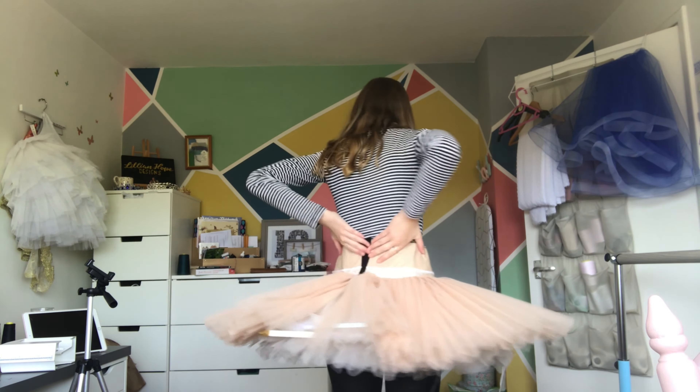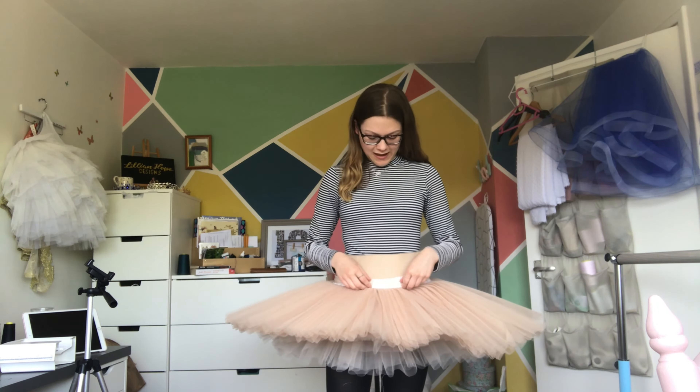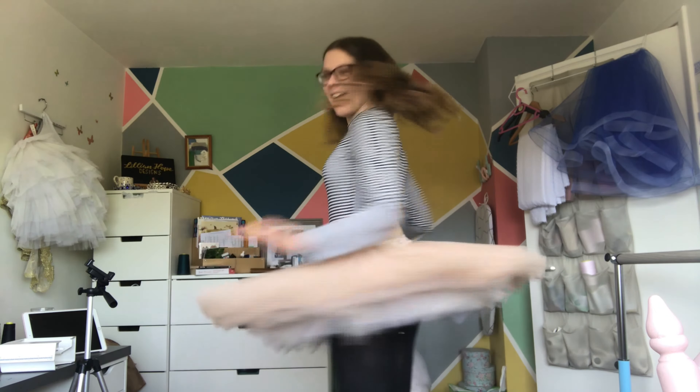I have a tutu skirt! I haven't sewn the back up yet, but I have a functioning tutu skirt. I am so impressed that I managed to get this done in a day. All I have left to do on the sewing machine is sew the binding onto the bottom of the bodice so I can hand sew the two parts together — everything else is just hand sewing from now on. I think I'm actually going to get this tutu done.